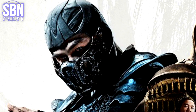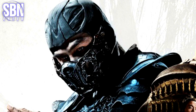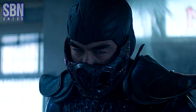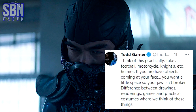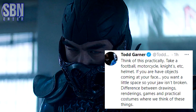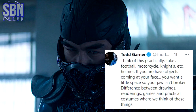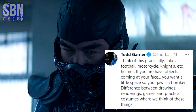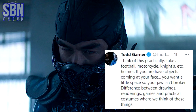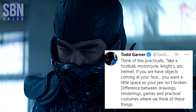But what I noticed is that Sub-Zero's mask doesn't fit tightly over his face — I've seen that in other shots as well. And Todd Garner has an answer: think of this practically. Take a football, motorcycle, knights, etc. helmet. If you have objects coming at your face, you want a little space so your jaw isn't broken. There's a difference between drawings, renderings, games and practical costumes — where we think of these things.